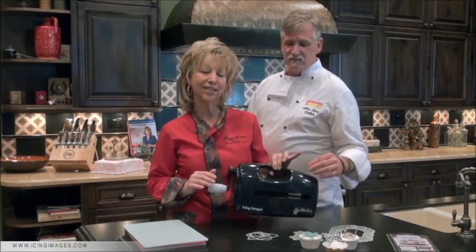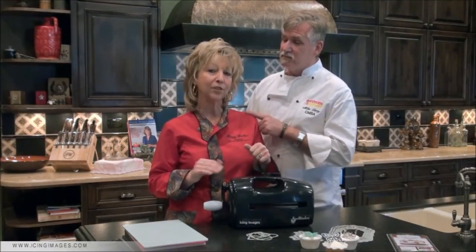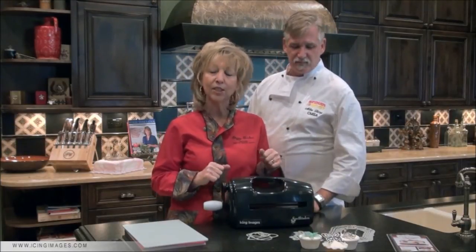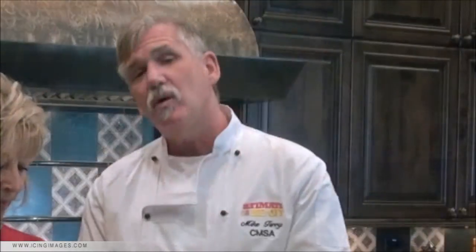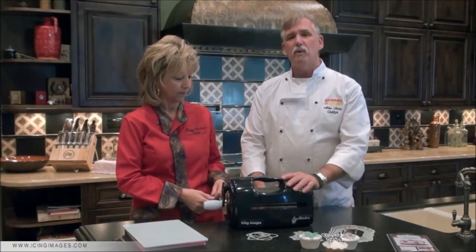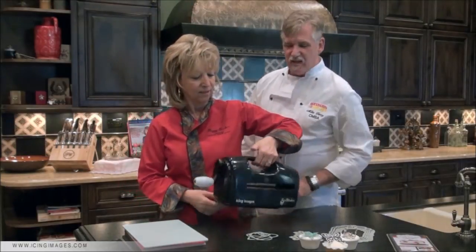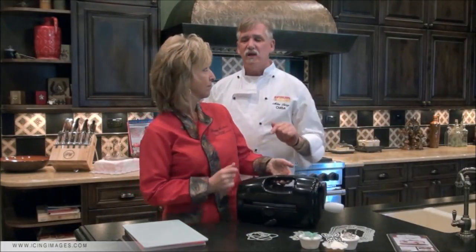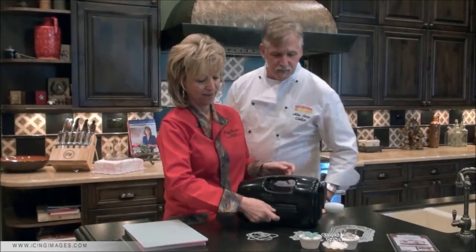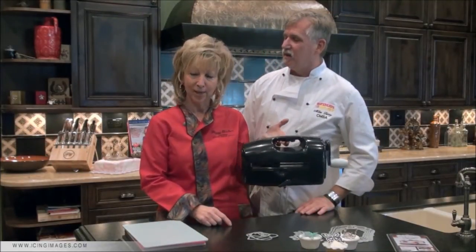It's lightweight, no plug — never have to worry about finding electricity. It's also got a great little lever that locks it to the counter, so when you're embossing or cutting you never have to worry about the system moving. It anchors it completely and safely just by turning it. So easy and portable — lock it down, unlock it, pick it up, take it where you need to go.